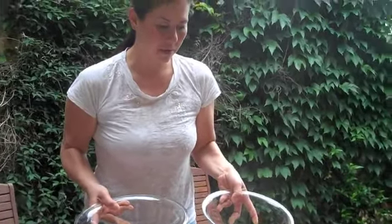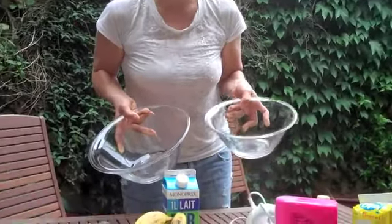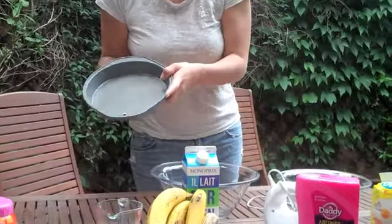For the utensils — so you need a medium bowl, a large bowl, and your cake pan.